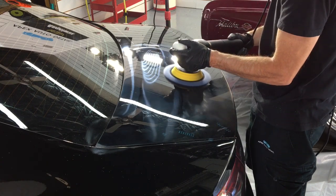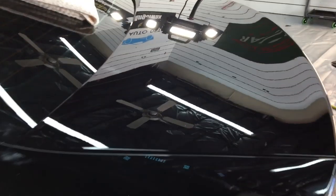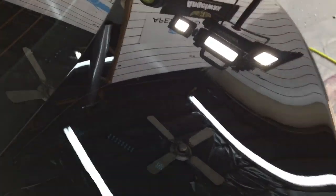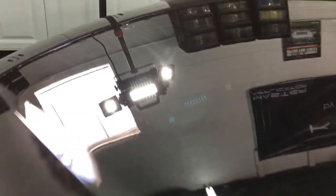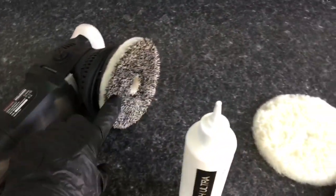Even now, I do a couple of small test areas on every vehicle. As you can see here, this trunk turned out decent — I'm happy with that compared to the damage that was on it and the amount of time I could spend on it. It's limited; I don't have a week to work on this car. You can see the imperfections left behind — some deep stains, etching, a little bit of some nicks. Do a test area on every car you work on and figure out the least aggressive method necessary.